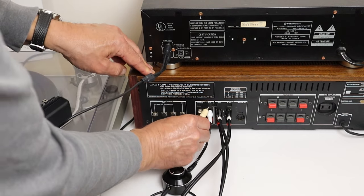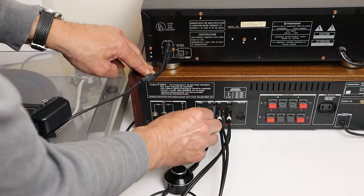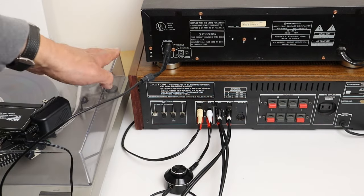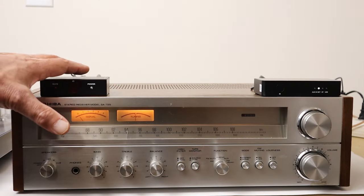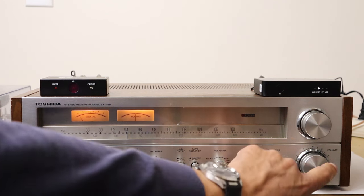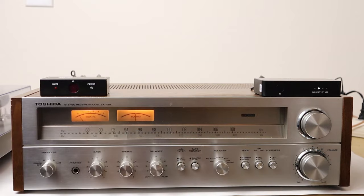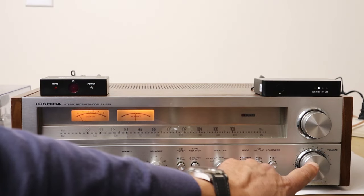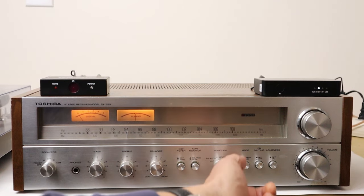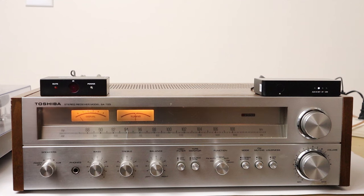This turntable doesn't have a preamp in it like most older turntables, because these old vintage receivers all had phono preamps built in. This remote control will reduce the volume, not increase it, so what you have to do first if you want to use it is to set the standard volume control. The right position for this knob is — with the tape monitor switch out — you want that knob to be as loud as you would ever want to listen to the music.